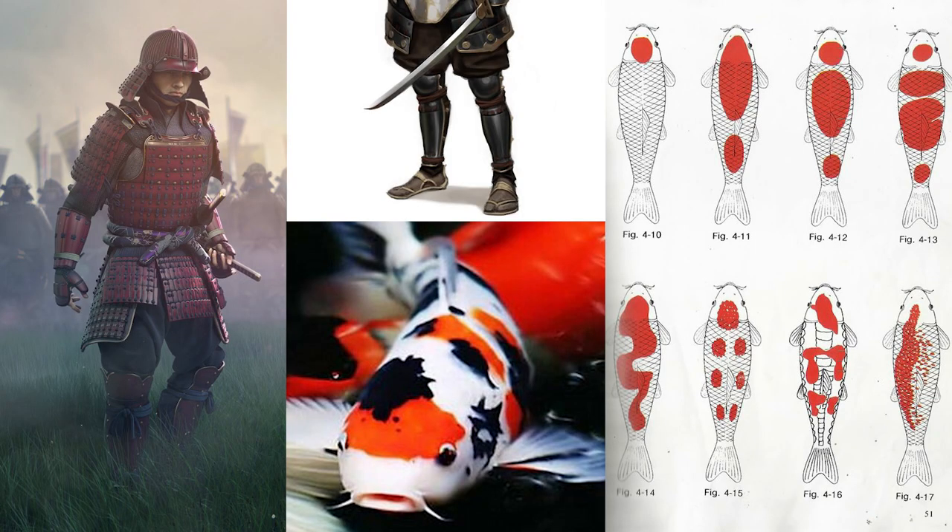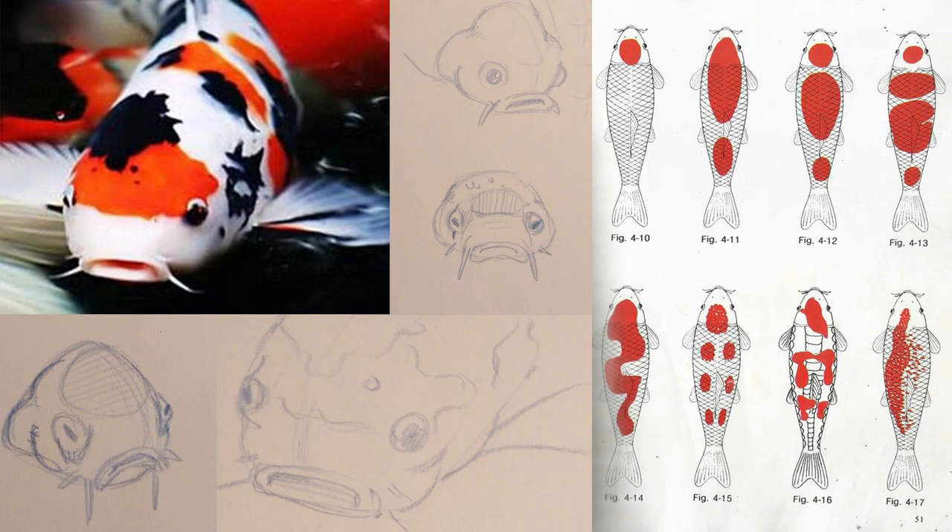Here you can see I just went on Pinterest — I pulled up images of samurai and I pulled up images of koi fish, and I just started to draw them. I tried a couple of different angles and tried to get a sense of the different shapes that made up the fish. I was really trying to think of personality — those big lips made him seem like he was pouting, or maybe a little angry. I was also looking at the different patterns on koi fish, and one of them was this big spot on the forehead that was totally like Japan, just like the flag.